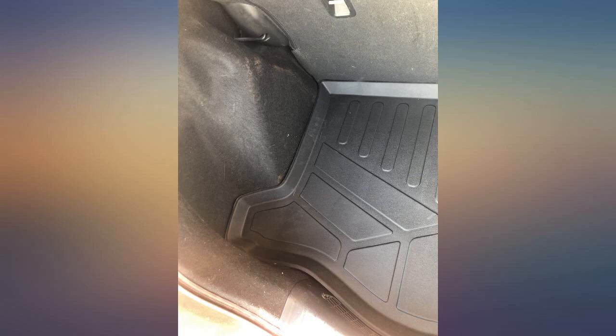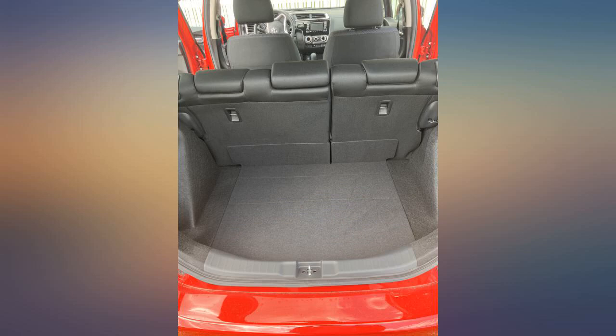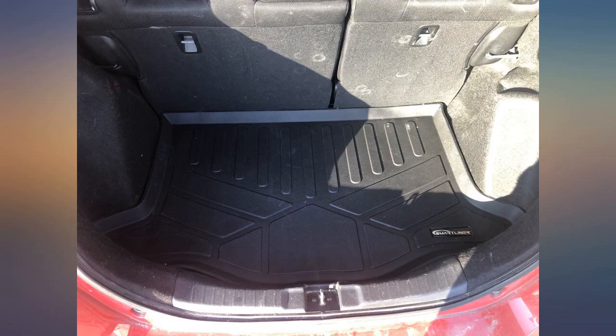I just purchased a new 2018 Honda Fit Sport and I wanted to protect it as quickly as possible. The cargo liner did not fit like a glove, but it fit well enough to be happy. It also came very quickly, well in advance of the predicted ship date.